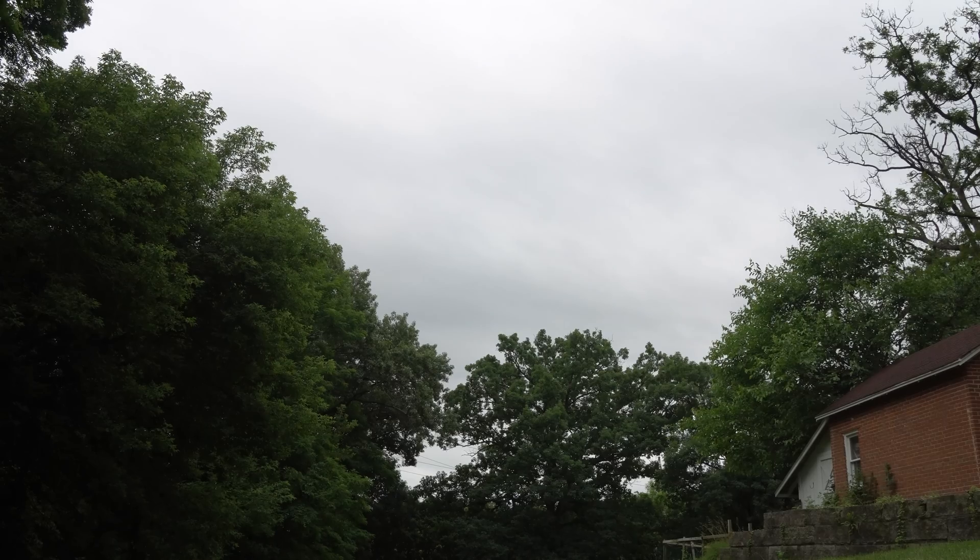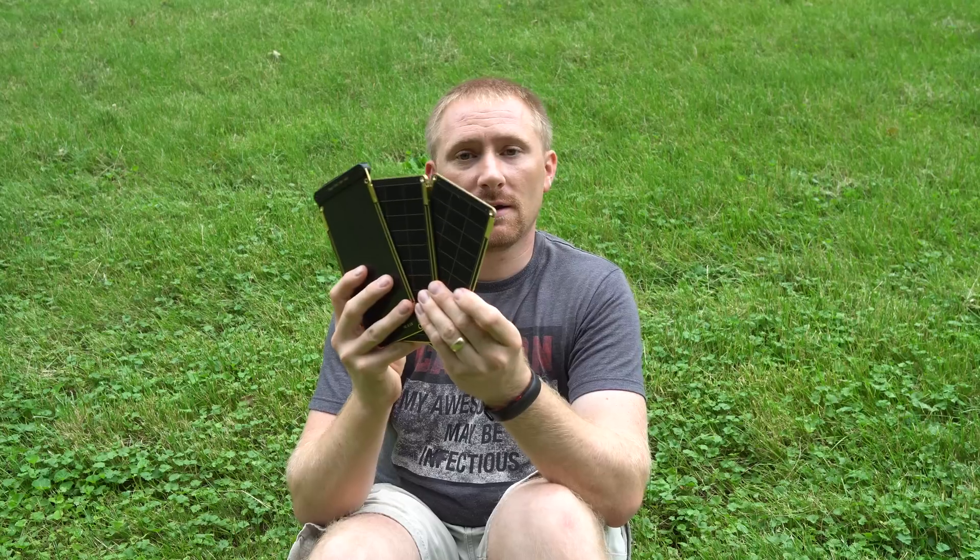So this is called Solar Paper, made by a company called Yolk. It was a Kickstarter project that I backed. Solar Paper is the world's lightest and smallest solar panel. The neat thing about it is it's expandable — I ordered the 10-watt system. Today is not bright at all, there's no sun other than clouds, but in a great setting I can get up to 10 watts with the various panels.